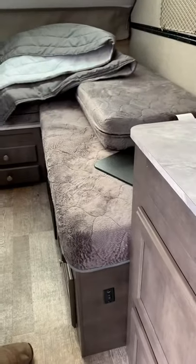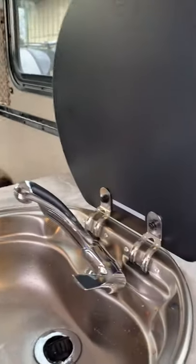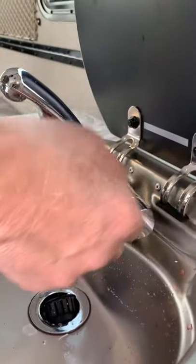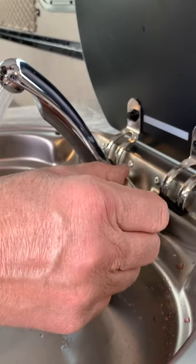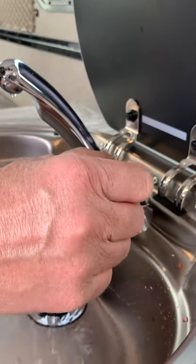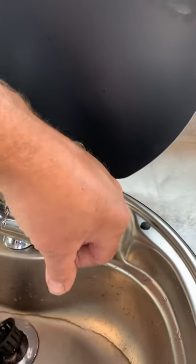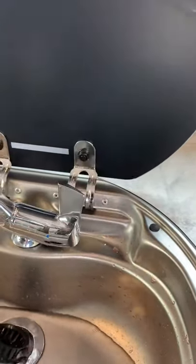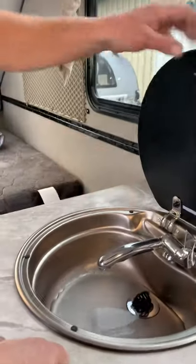One of the most common problem areas is the sink, because people don't always understand it. This is hot-and-cold water, but your volume is determined by this handle. The further you go out, the more volume you have — you can see it's blue, and as you go up it changes. That's the biggest issue people have there.